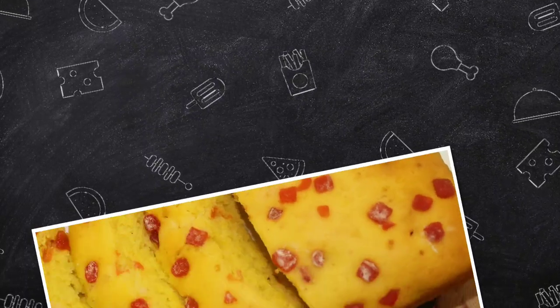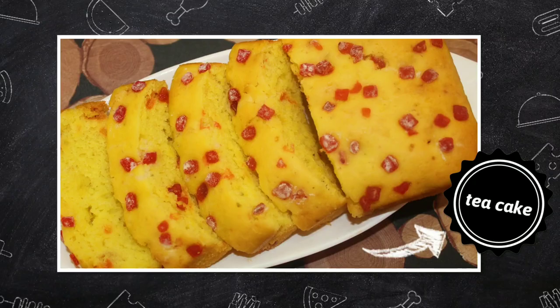Hello and welcome to our channel. I am making a cake recipe for tea time.